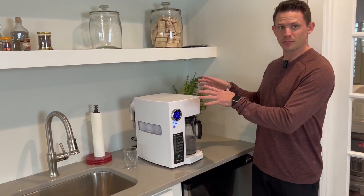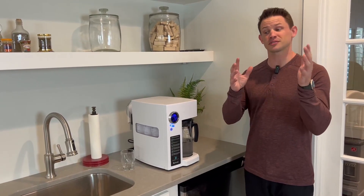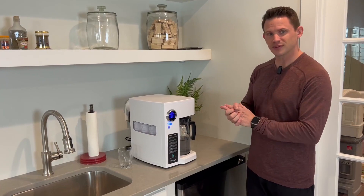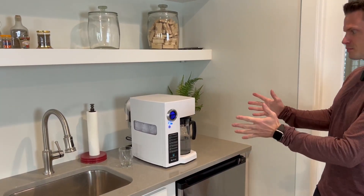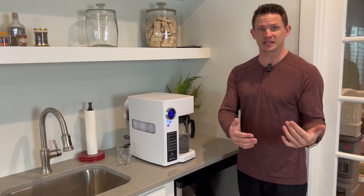When I was looking into RO countertop water systems, this one stood out with leaps and bounds compared to the others. I'm going to go through some of the features and functions that I really like about it. First of all, aesthetically, I think it looks very pleasing. I think the size is good, and the functionality is very easy to use.